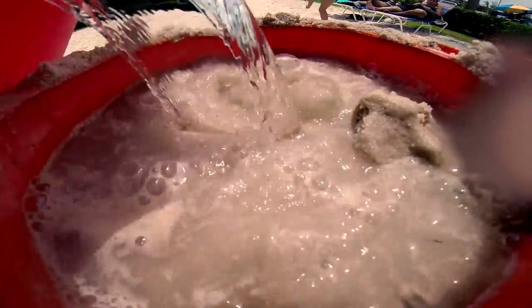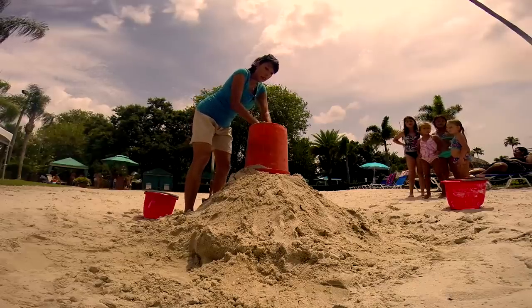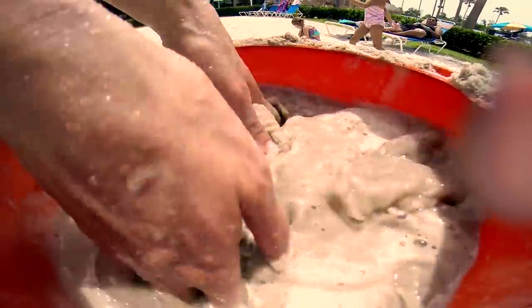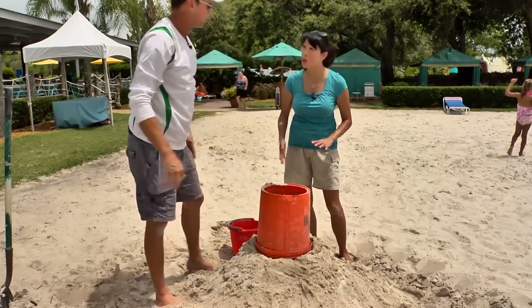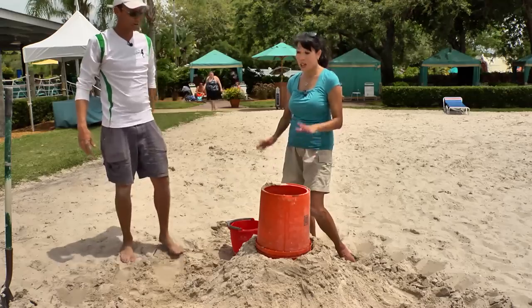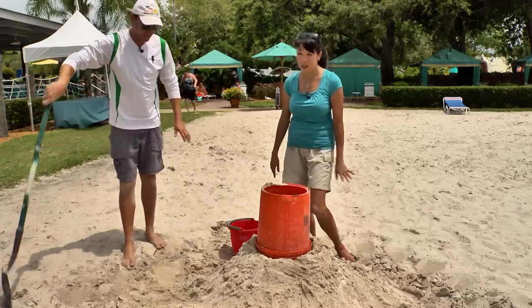The secret is getting it wet and packing it up. You're just using sand and water — no cement, no glue, no paste, nothing else to keep it together. No sugar water, no hair spray. Just sand and water.